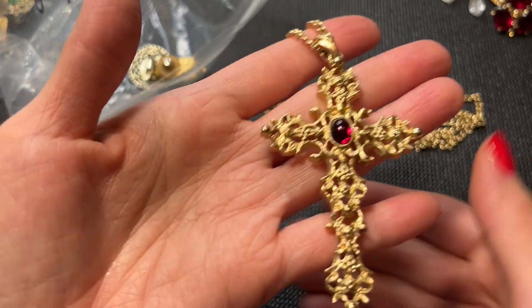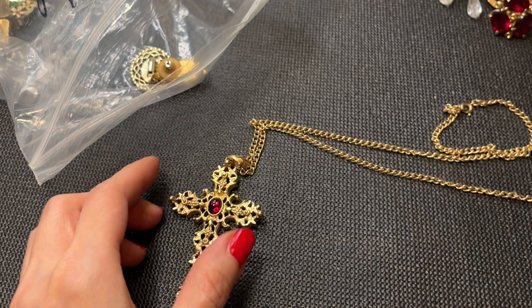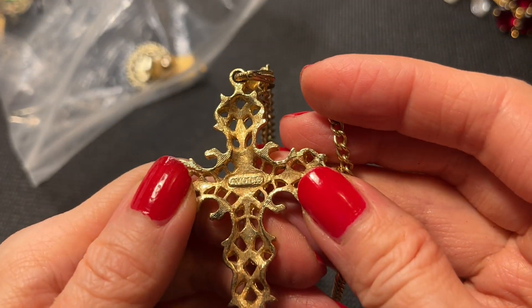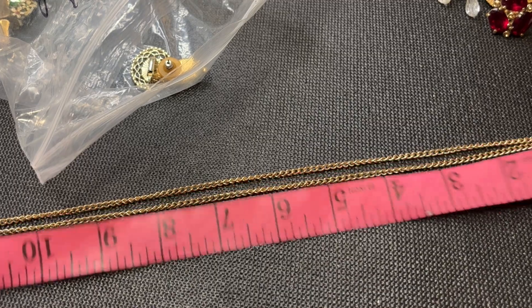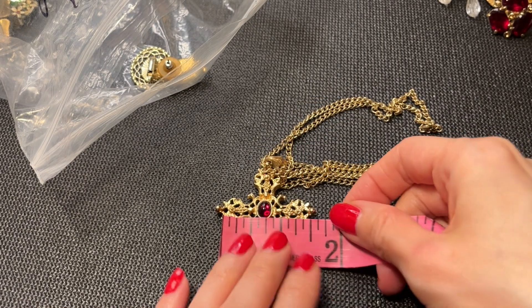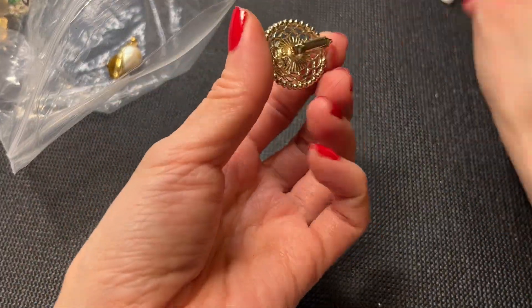I recognize this piece — I've sold this before. This is an Avon piece with a faux garnet — really pretty, probably acrylic. It's marked Avon and has a spring ring clasp. It measures a 12-inch drop, so 24 inches around the neck. The cross is about two and a half inches by one and three quarters of an inch wide. A very beautiful Avon cross necklace.